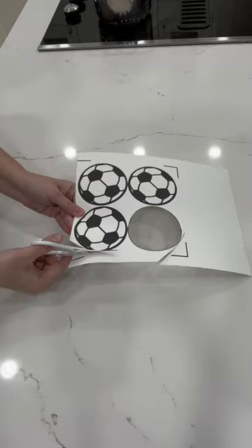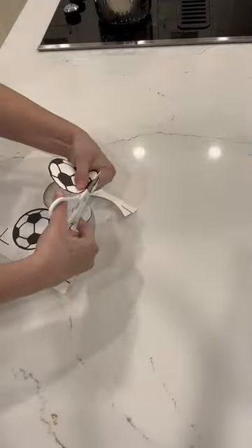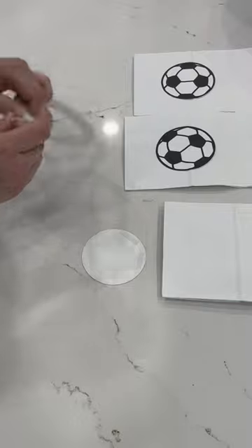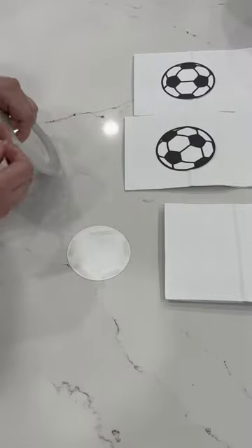Hey guys, I'm going to show you how I made my son's birthday gift bags. This is super easy and you can save a lot of money and personalize everything. So first, print the image that you want. My son had a soccer-themed birthday, so I printed out some soccer balls.